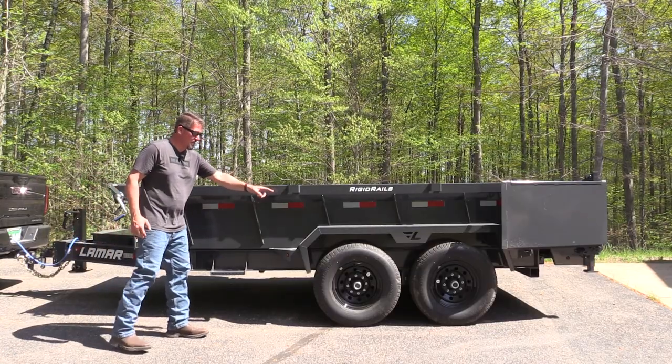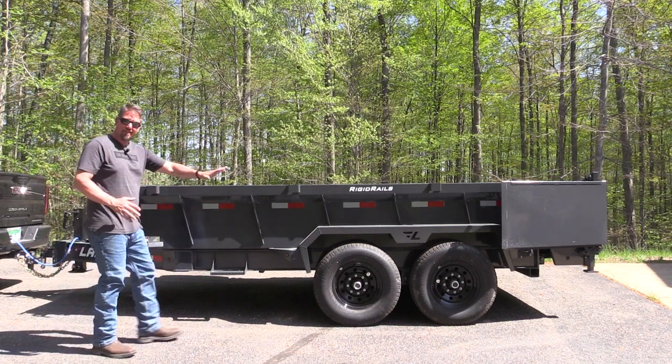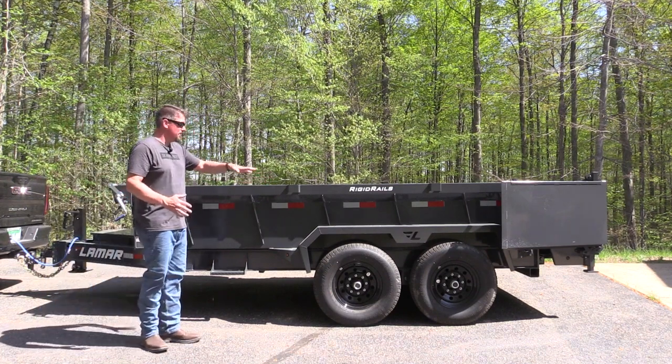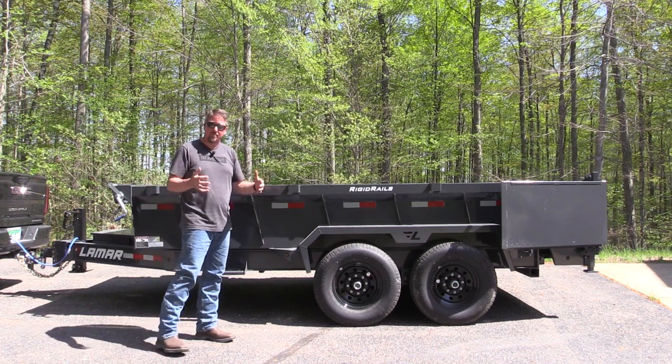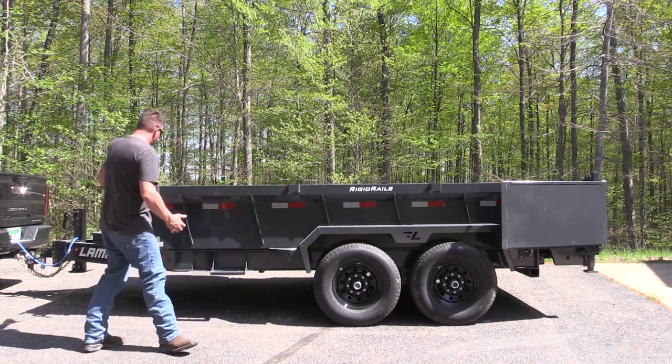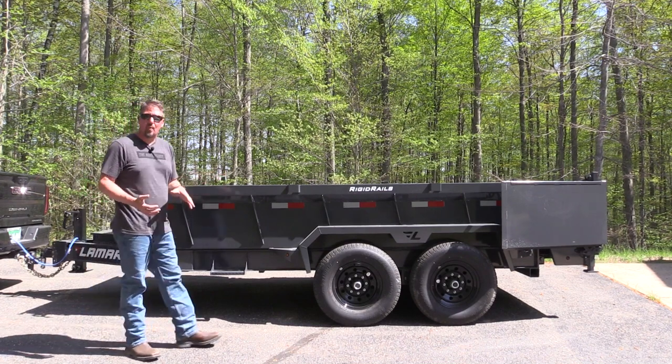Axle placement is another one. If you get these axles a little too close to the middle, you'll get a teeter-totter effect while you're going down the road, especially with weight — it'll try to lift and drop the back end of your truck a lot. There's enough weight put forward on the truck that you don't have that teeter-tottering even when you're empty.